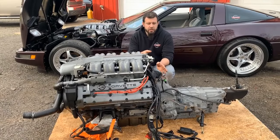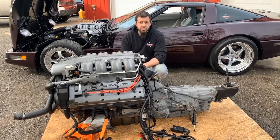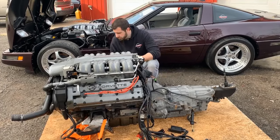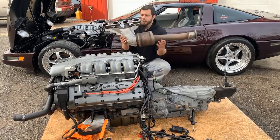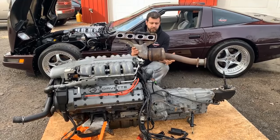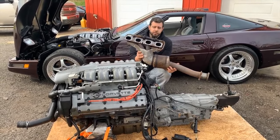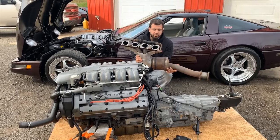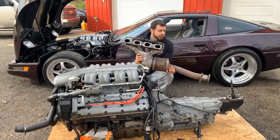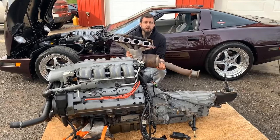The exhaust of a ZR1 is different than what you would have on a base model. For your 90 to 92 ZR1s, you have your exhaust manifold header with the catalytic converter included in the same setup. On your 93 to 95 versions, this was separated so the catalytic converter was not part of the manifold assembly. This makes your exhaust system for the ZR1s different than what you had on your base model cars.